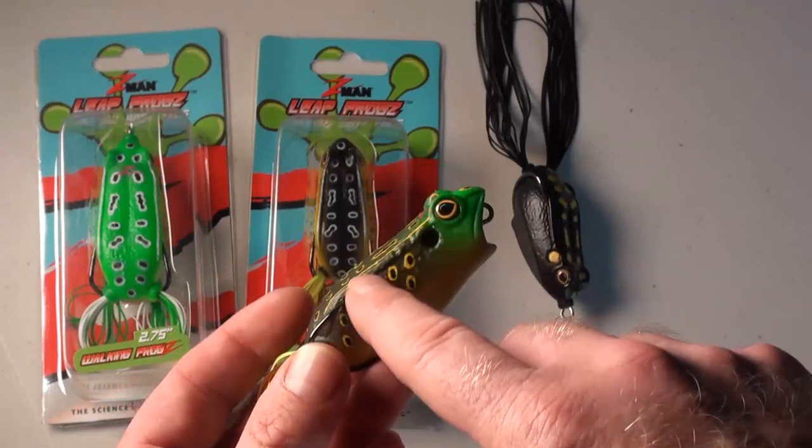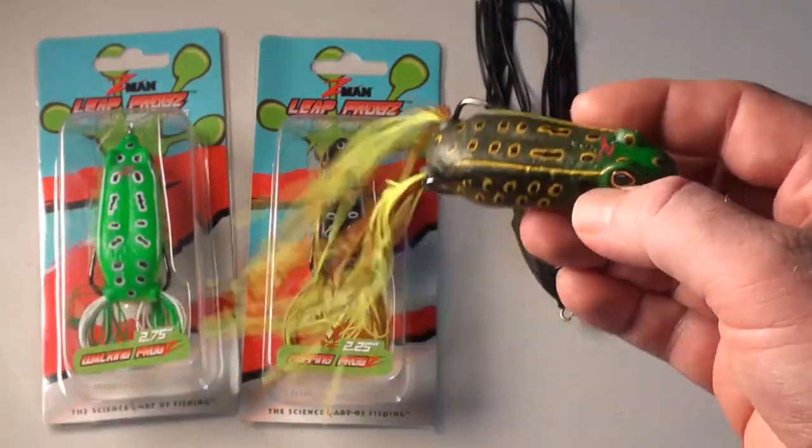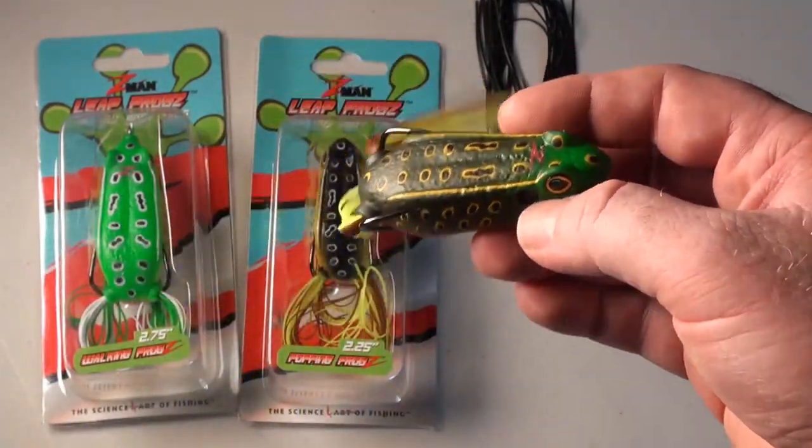These frogs have quality, durable painted finishes that are going to stay on for a long time. They also feature 3D eyes to make the presentation more realistic. The legs are a quality silicon skirt rather than a cheap rubber skirt, which gives you a lot more movement in the water.